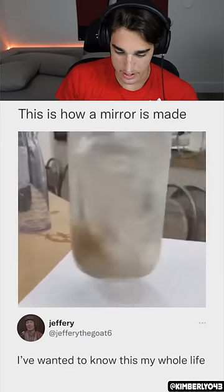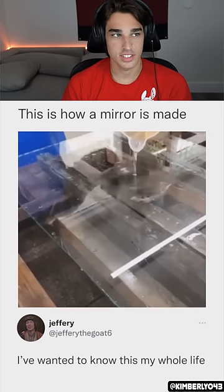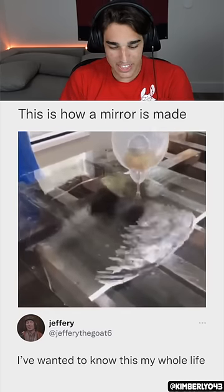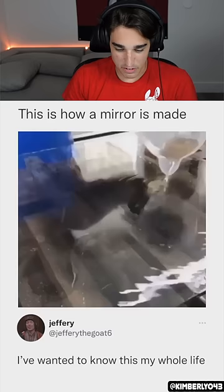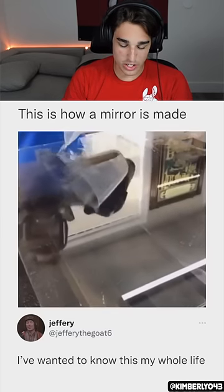This is how a mirror is made. I've actually never thought how a mirror is made — always just thought it's glass. Yeah, how the heck is a mirror made? It's made from a liquid? What? Wait, that's so crazy.